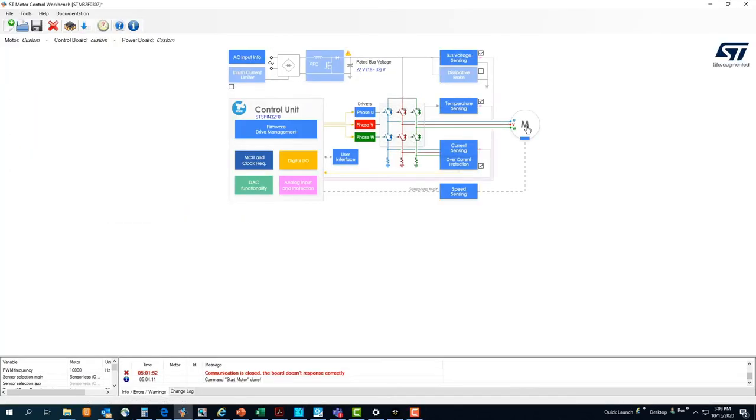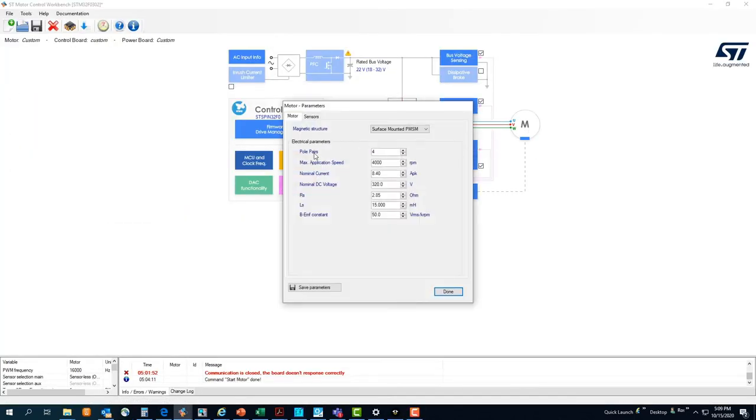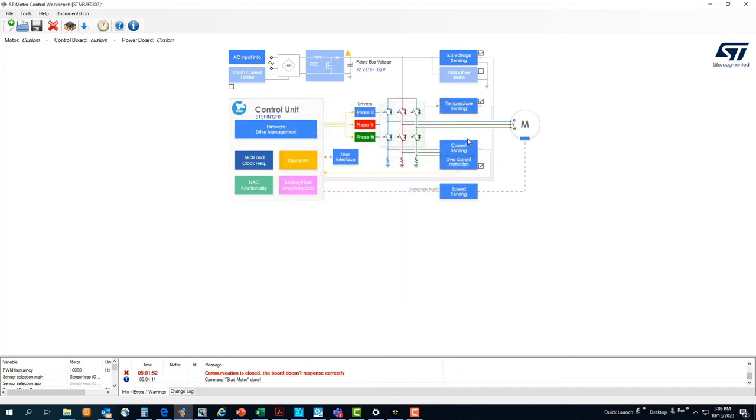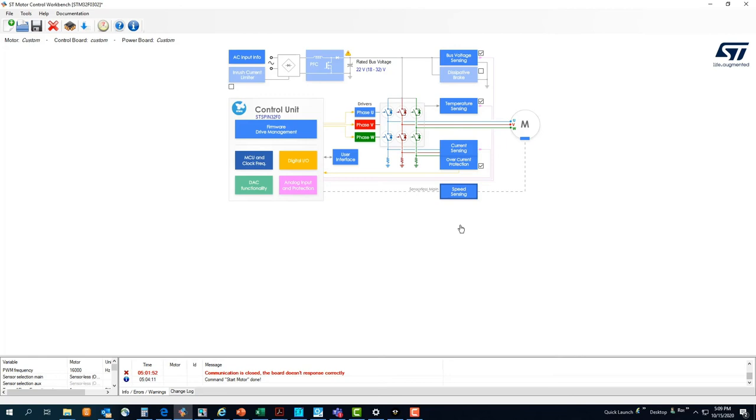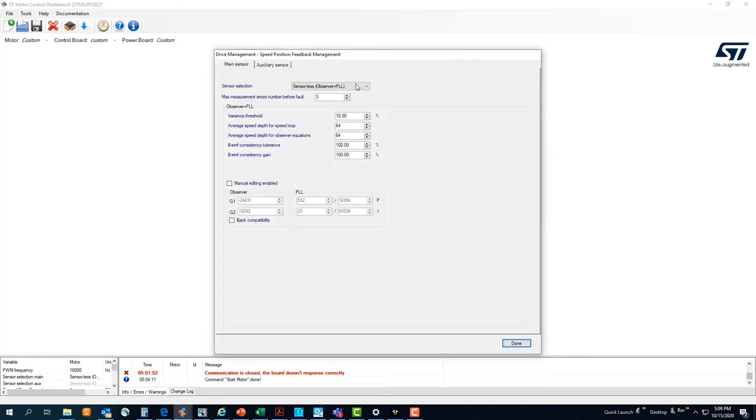The main page allows us to change and configure application parameters from the Motor 1 settings: number of pole pairs, application speed, nominal current, voltage, phase resistance, inductance, and back EMF constant. Then we can move to the current sensing parameters and to speed sensing, where we can select between sensored FOC or sensorless FOC.